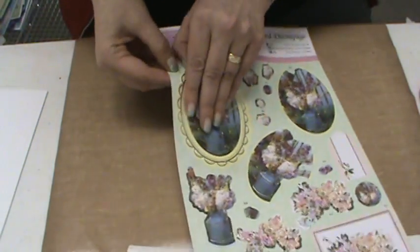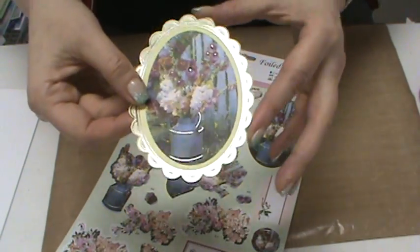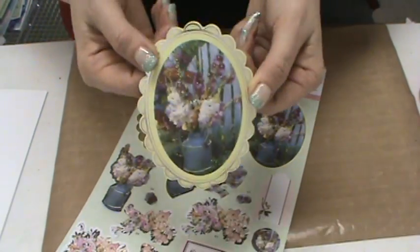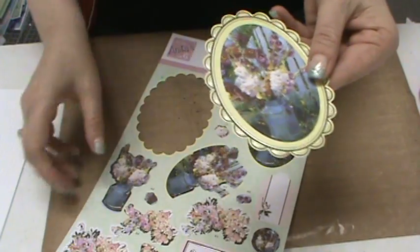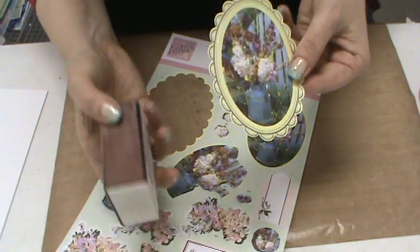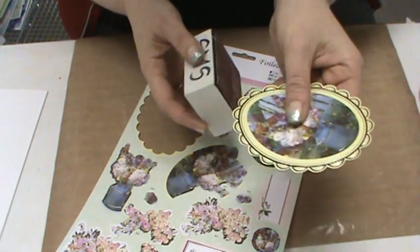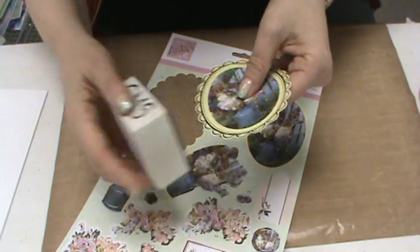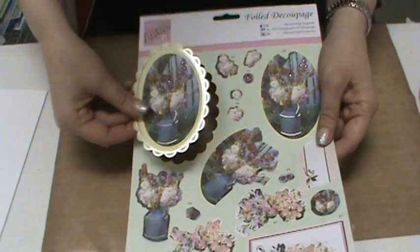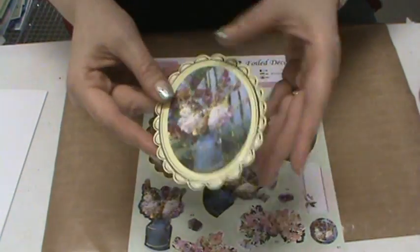I'm going to punch out piece number one — that's my base piece. Do Crafts makes beautiful deco-podge that comes out beautifully clean with no little white nubs where it was connected. If you have deco-podge from another brand where you get little white pieces when you pop them out, just take a sand-it gadget or an emery board and sand that little white nib off — don't try to cut it with scissors, just sand it away.